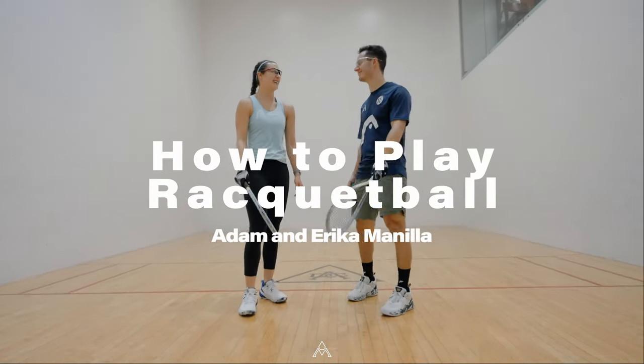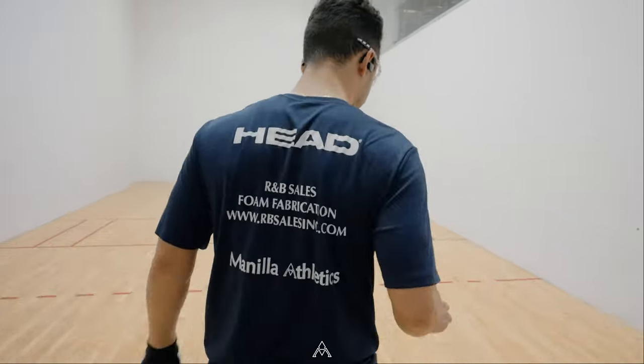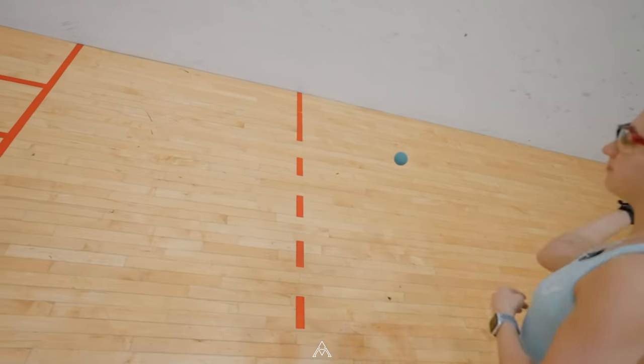How to Play Racquetball by Team USA Athletes Adam and Erika Manea with Manea Athletics. Starting with the equipment, you need a racket, eye guards, and a ball to play racquetball.